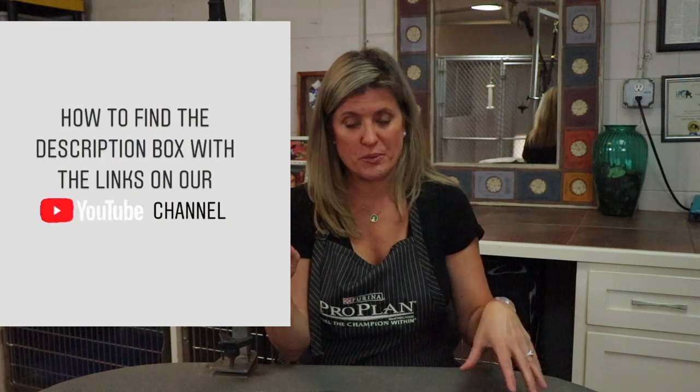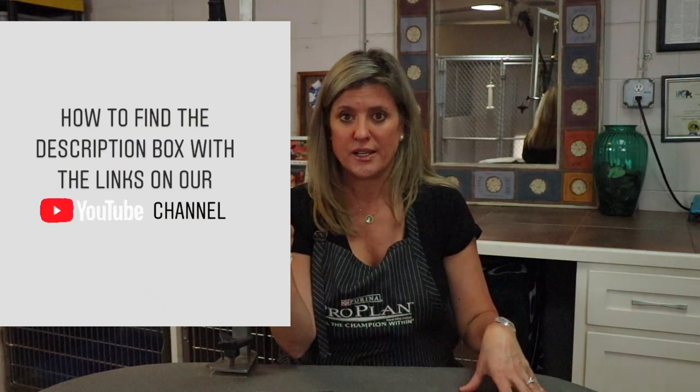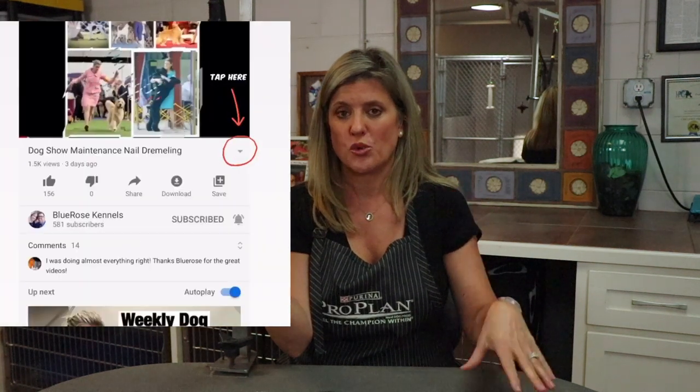All the items — the tables, the nooses, anything that we discuss — will be linked in the description box below. To see the description box, you'll see the title of the video either on your phone or on your laptop on YouTube. You'll see a little triangle to the right-hand side — that's an arrow down button. When you click that, up pops the description box with all the links for this type of noose, the next type of noose, tables we recommend, and anything else we discuss in this video.